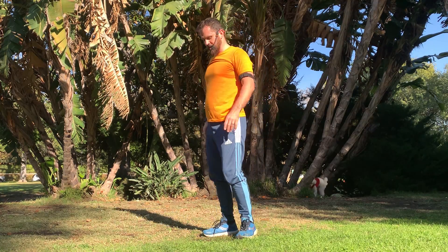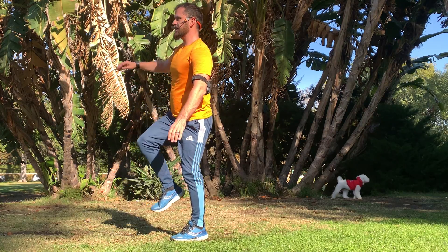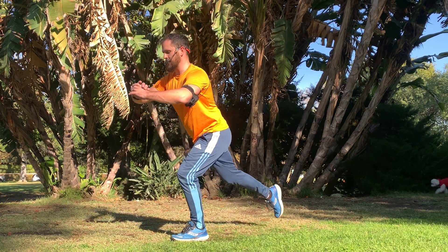Let's check out the other side here. We're stepping back into this lunge, pulling our way up to standing, balancing, and then back into this repeating reverse lunge with a step up.